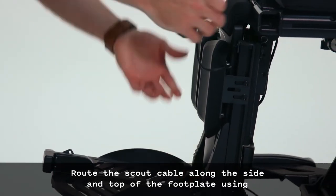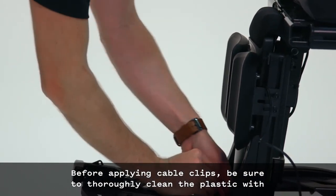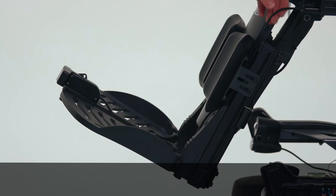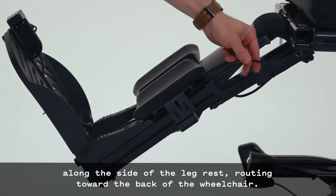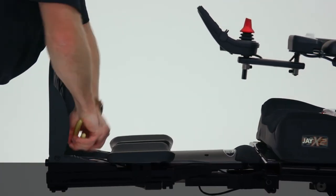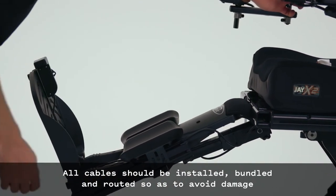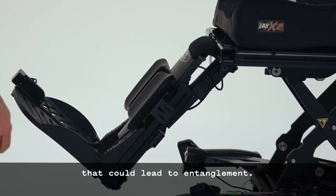Route the scout cable along the side and top of the footplate using zip ties and cable clips as needed. Before applying cable clips, be sure to thoroughly clean the plastic with an alcohol wipe. Make sure you do not route the cable under the leg rest post. Raise the leg rest to its fullest extent and continue routing the cable along the side of the leg rest toward the back of the wheelchair, following existing cabling and cable clips where possible. Ensure there is enough slack in the USB cable so the seat and leg rest can move to their full extent without tension. All cables should be installed, bundled, and routed to avoid damage through pinching, dragging, and excess cable length that could lead to entanglement.